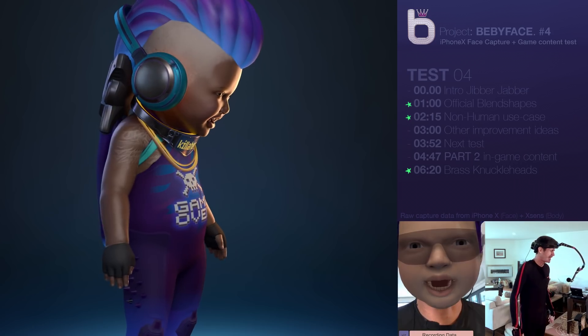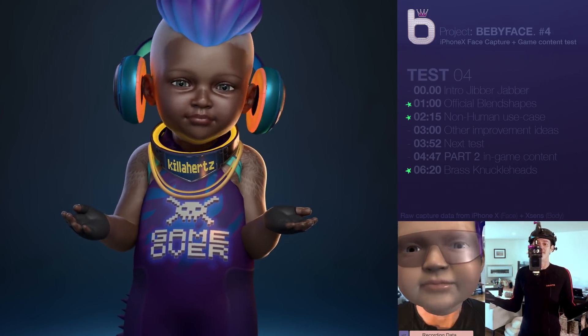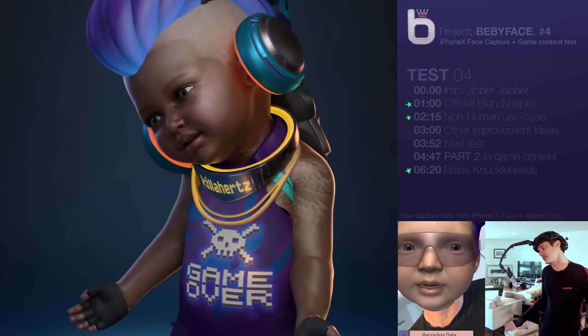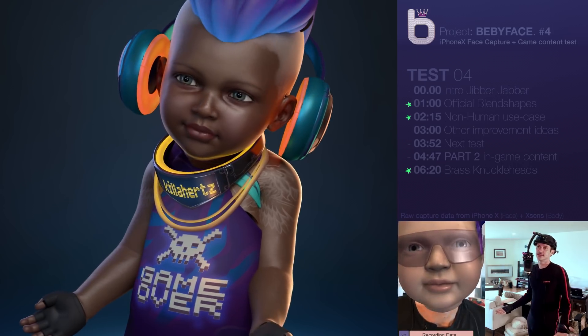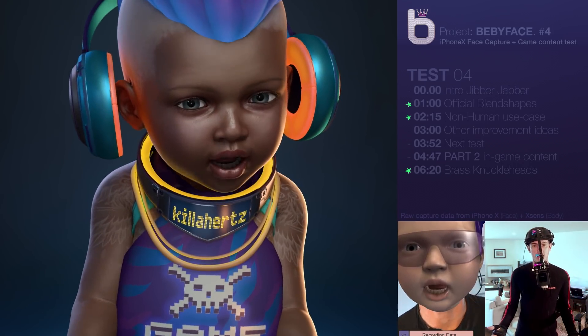It's been a lot of Sundays since the last test, and to be honest with you, I've barely had a Sunday or two since then to put towards the facial capture stuff. But nonetheless, there's been some pretty cool progressions that I'd like to share with you guys.